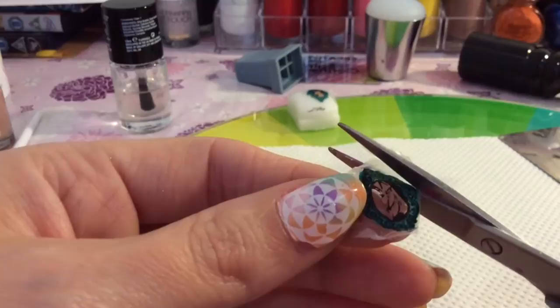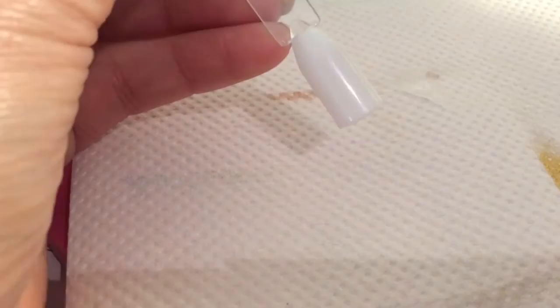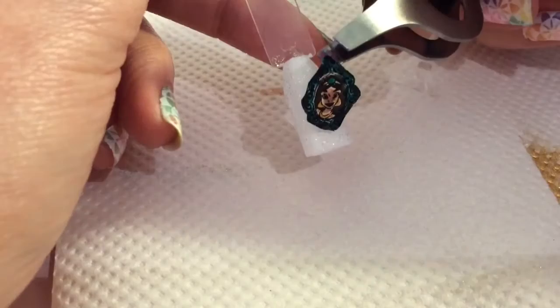Cut off as much top coat from around the image as you can. I've done that with both of them, and then I'm applying top coat to the nail — not a gel top coat — because as it's drying it's a bit tacky. That's what I'm using, and I wanted to add a little bit of sparkle.